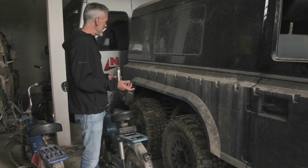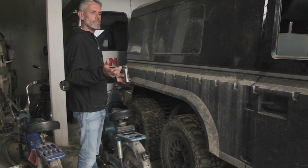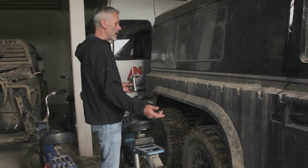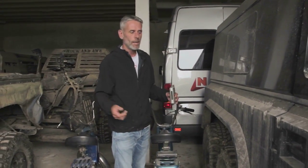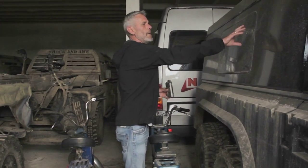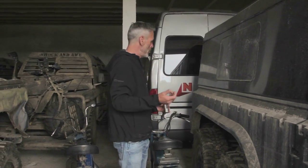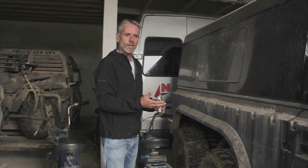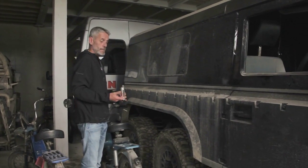Suddenly I came across a video where some crazy guy was driving this six-wheel drive Land Rover through the mud somewhere. As he came past the camera, on the side of the Land Rover I saw the name Portal Rover with a phone number. So I picked up the phone and Hugh, the owner of Portal Rover, answered. I said, 'Listen, what about that six-wheel drive Land Rover I just saw on YouTube?' And he said, 'Yeah, I've built that.'